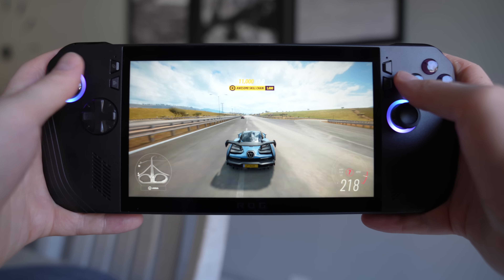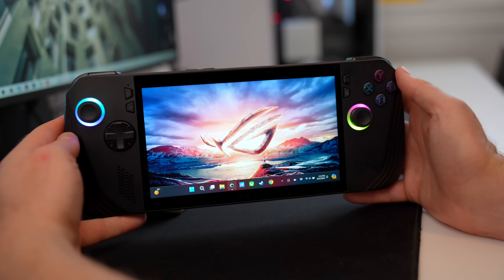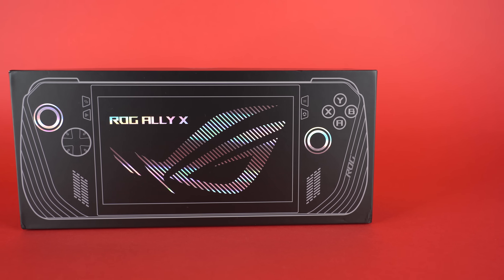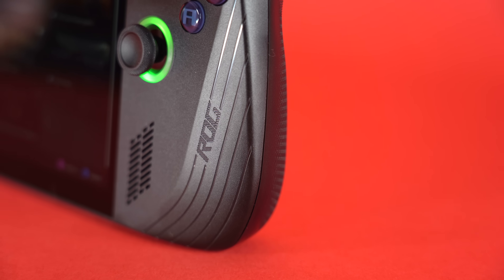This is the all-new Asus ROG Ally X, and it's an improvement over the Asus ROG Ally — not a second generation. They were very, very clear about that: it is an upgraded version of the original. And as someone who's never owned the Asus ROG Ally, the Ally X was my first foray into the ROG Ally world, and I've got to say, I absolutely love this device.